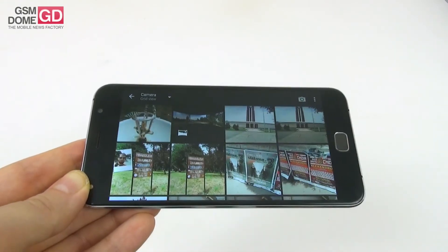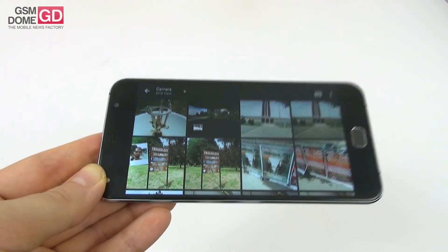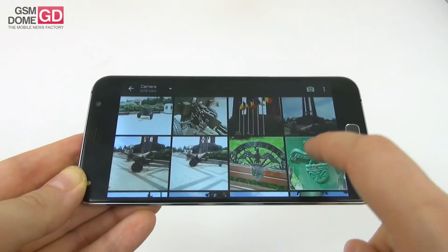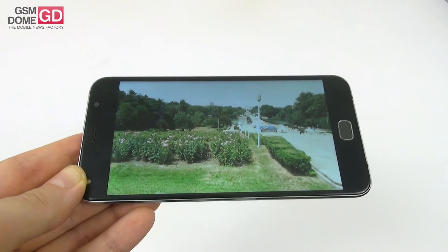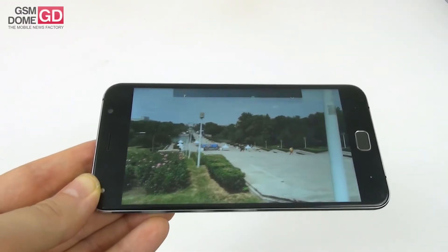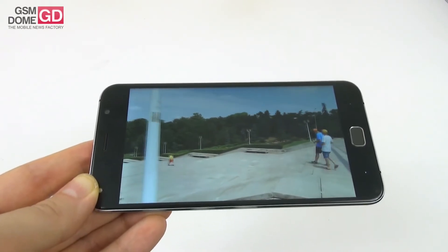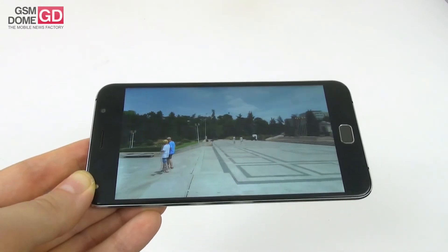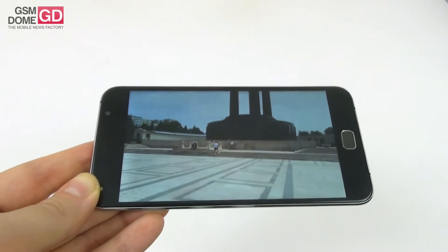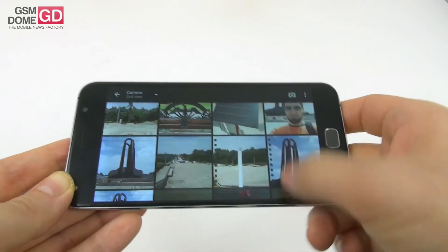Now for the video capture. Sadly the format is 3GPP — I usually prefer MP4. We filmed in full HD at 30 frames per second with a 17 Mbps bit rate. One clip had pretty bad wind problems — the microphone cannot handle the wind. The images were a bit shaky and washed out. When we zoomed in, clarity remained pretty okay, colors were good minus the sky, and focus didn't cause any problems.